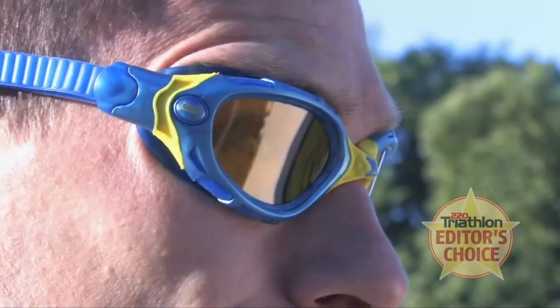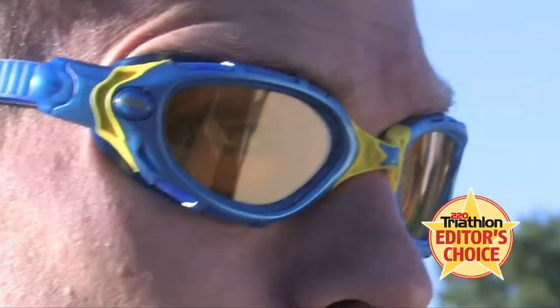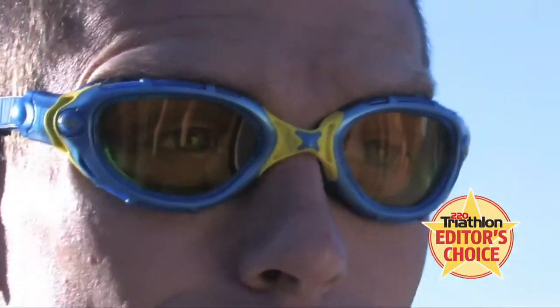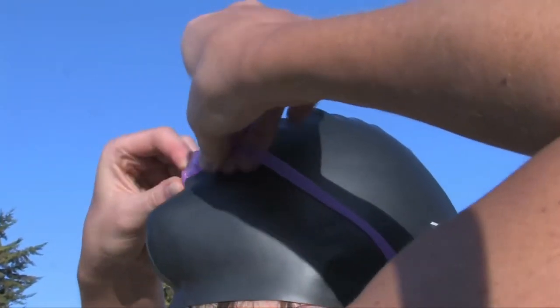Goggles come in all shapes and sizes, but selecting the right pair for you need not be hard work. The trick to getting a good pair of goggles is finding the pair which fits your face and eyes. Let our goggle doctor run you through our three-point guide to finding the perfect pair of goggles for you.